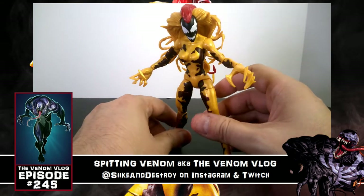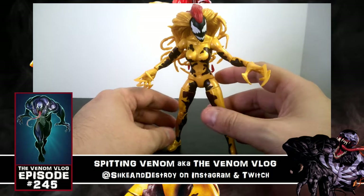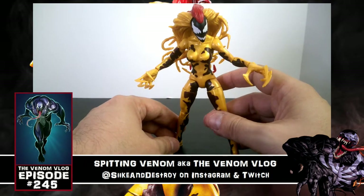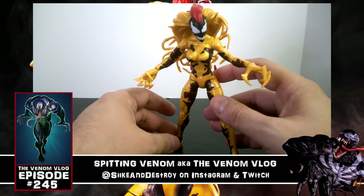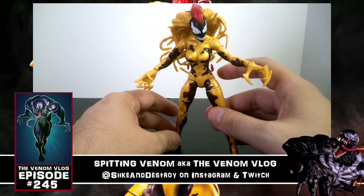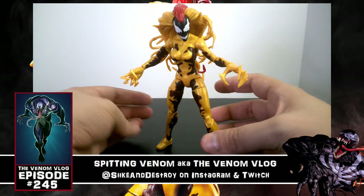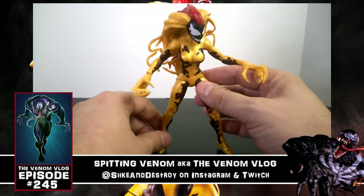For now, this is Scream — what do you guys think of her? I think she looks awesome. Donna Diego is such a neat character; a lot of you probably know her not just from the Lethal Protector comics, but if you've ever been to Universal Studios in Florida, on the Spider-Man ride Scream actually jumps on the hood of the car and slashes at you in 3D, which is pretty cool. It was neat to see that character transcend the pages and get that kind of treatment on a roller coaster.